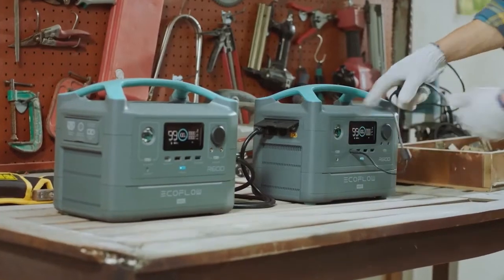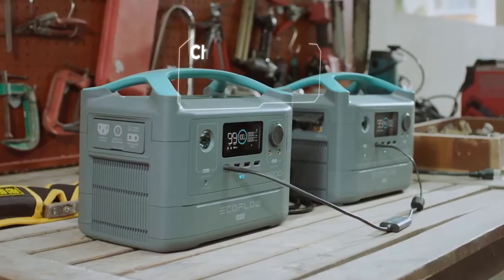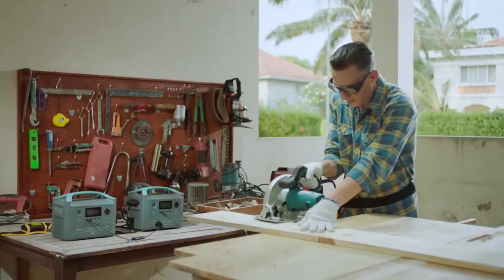And then there's this piece of magic. When you buy two R600 Max units, this extension cable allows you to chain them together, quadrupling your storage capacity and doubling your output — so you can power heavy-duty gadgets wherever work takes you.